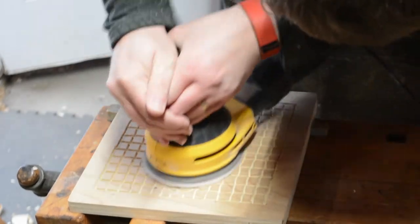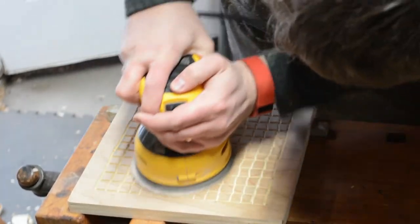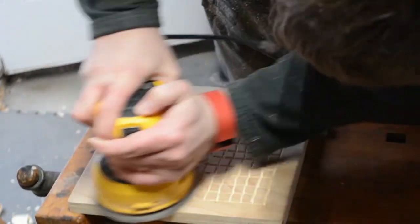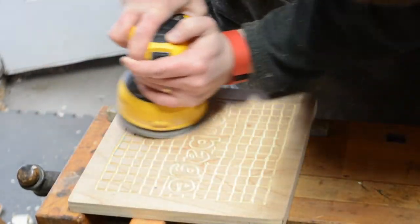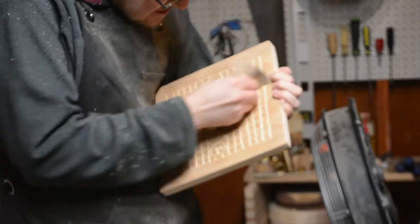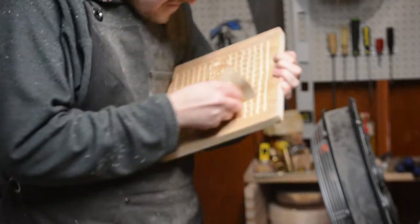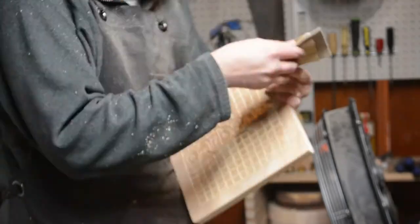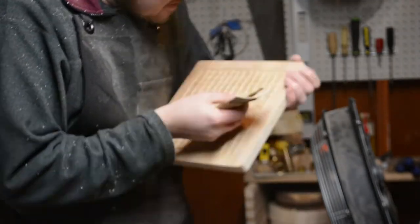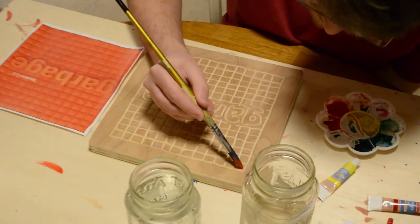I had intended to use acrylic paints, but somewhere along the line I decided to experiment with watercolor — to see how the wood would absorb the colors, how it would show through the grain. Of course I had to sand off the dark green marker I'd used, which was one of those 'duh' moments.